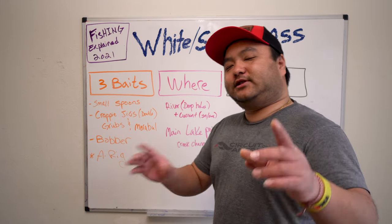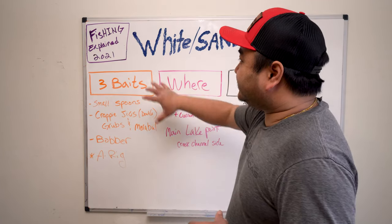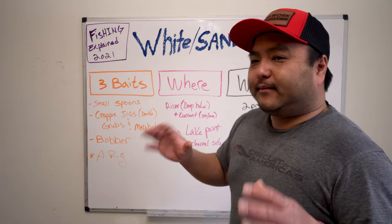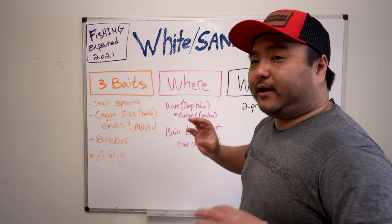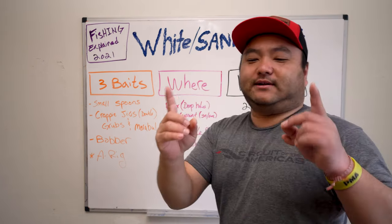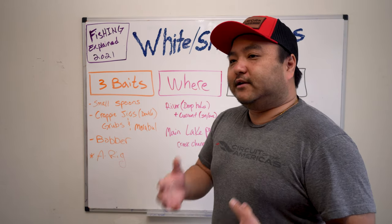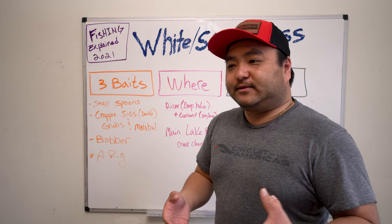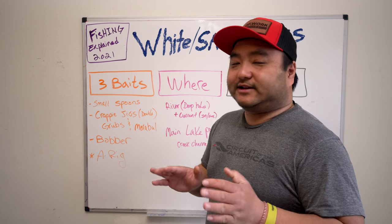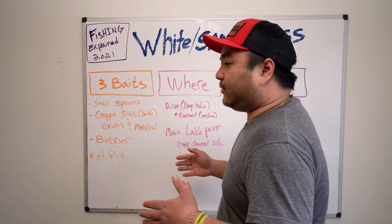For white bass, reference my striper video as well because this just waters down the striper video — these fish will school with stripers a lot of times, and hybrid stripers as well. The main difference between a white bass and a striper or hybrid is these guys are all small. Their mouths are only about that big, so they're not going to hit a big bait. We're downsizing everything. There's been trips where we're striper fishing and we come across a school of white bass, throw jerkbaits in there, and you're not catching them very well.